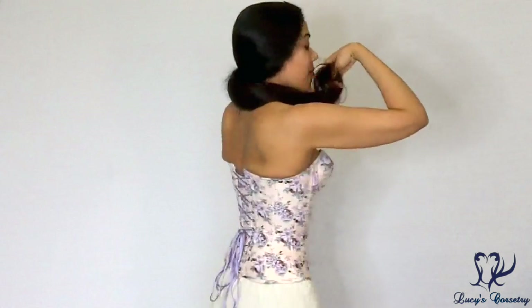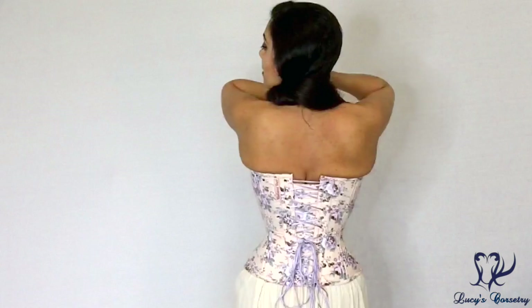So here's the front, the side, the back, and the other side.